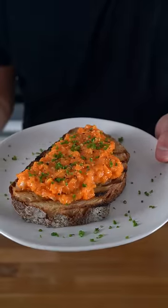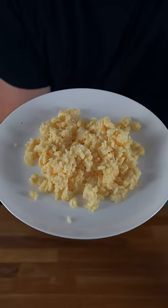You versus the guy she tells you not to worry about. You're not going to need to eat scrambled eggs like this anymore. From now on, this should be the only way you do scrambled eggs.